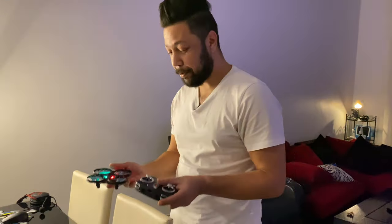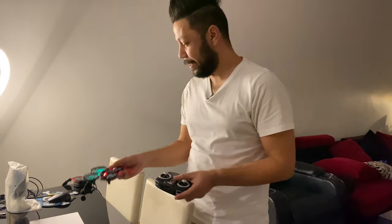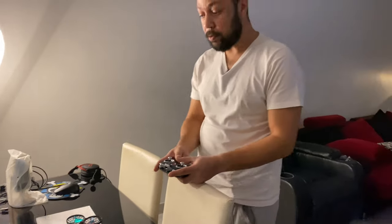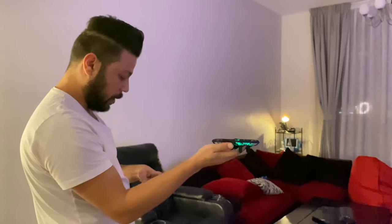Guys, this drone is really awesome — it can fly fast! I thought it was slow for 200 dirhams, but you can do amazing things with it. I will launch it with one hand. Here we go!